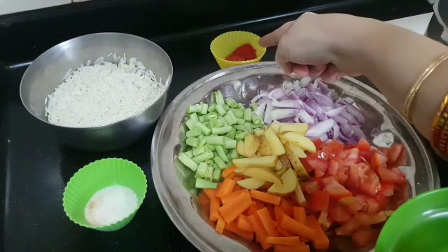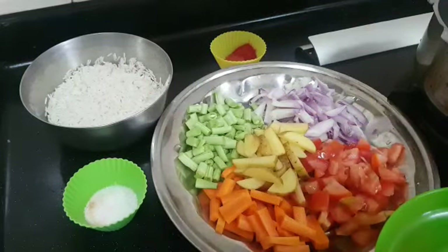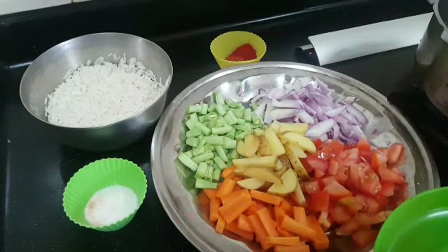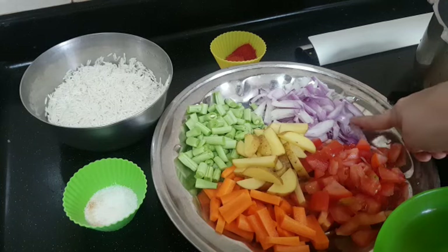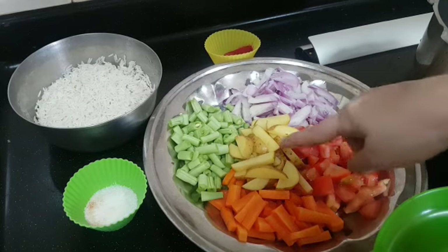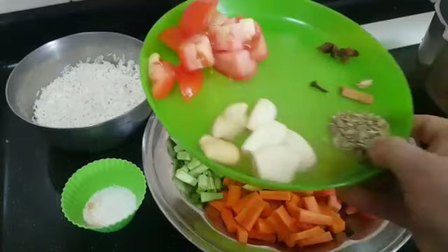We also need some salt and red chili powder. I have soaked a cup of rice for an hour, drained it, and kept it here — soaked in a standard measuring cup of 240ml. For sautéing, we need around a cup of sliced onions, tomatoes, and half a cup each of potato, carrot, and beans.